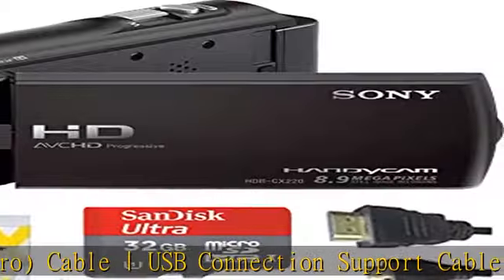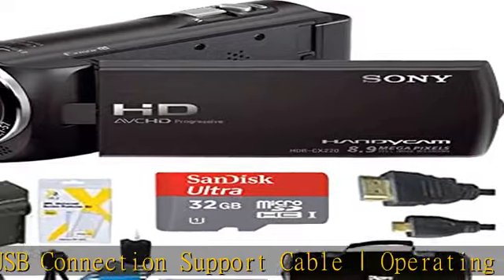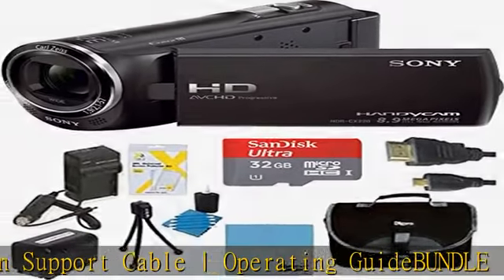LCD screen protector three-pack and micro fiber cloth. See the description to get this product today at the best price.